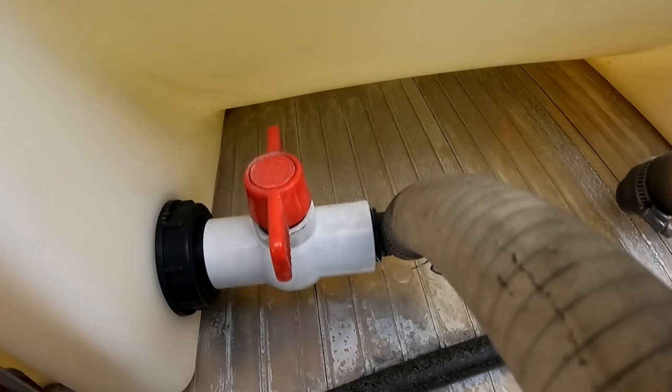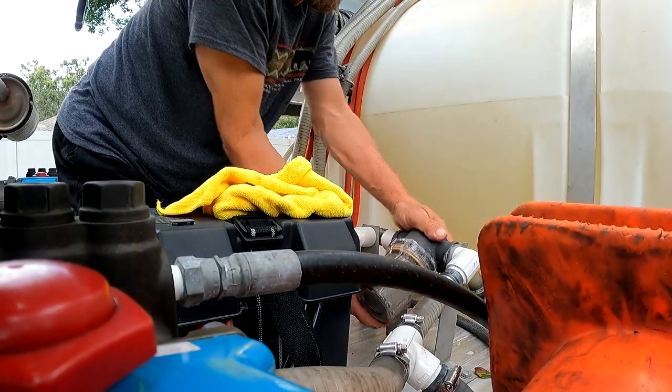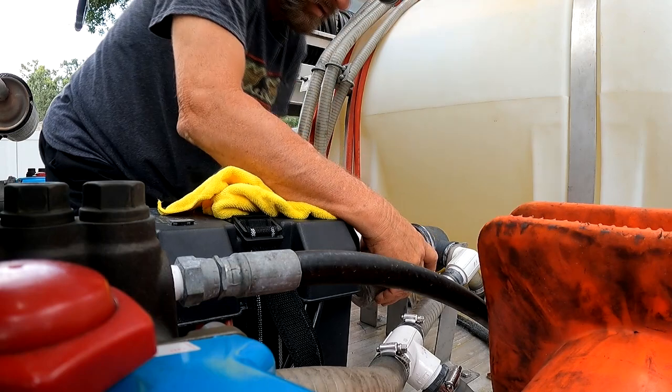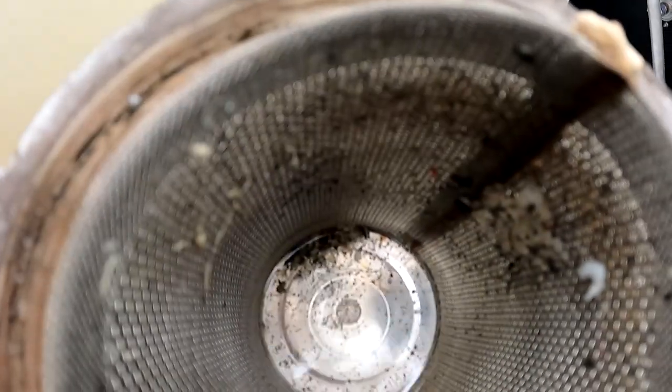Let's get these bottom ones here. The first thing you do is shut the water off on both sides. Let's see how cooperative this thing's going to be today. Let's look in the bottom of that — some nasty stuff in there. You can see the stuff is getting caught. There are some shavings in there from something, but the filter did its job. Now all we got to do is clean it out and we'll be ready to go.